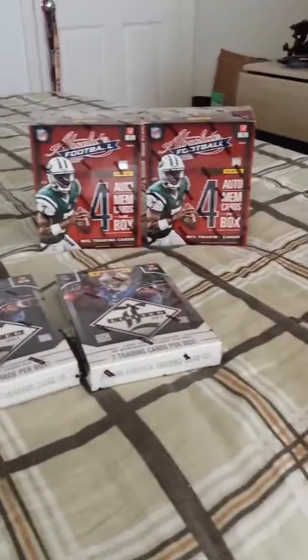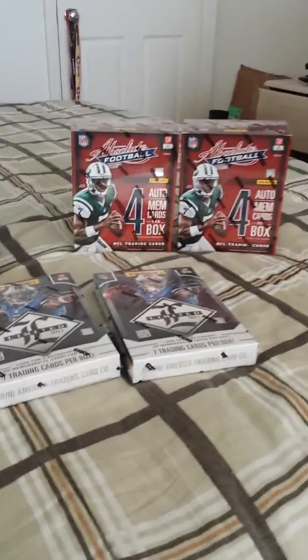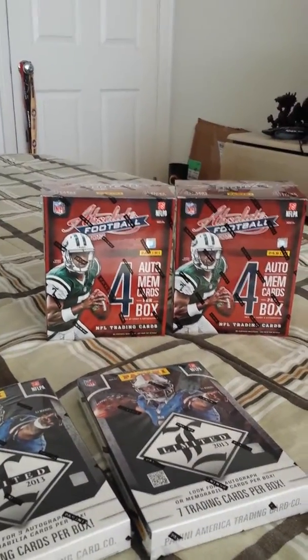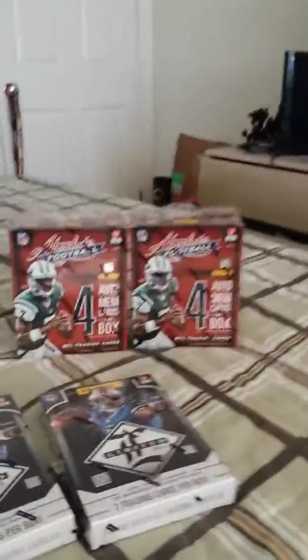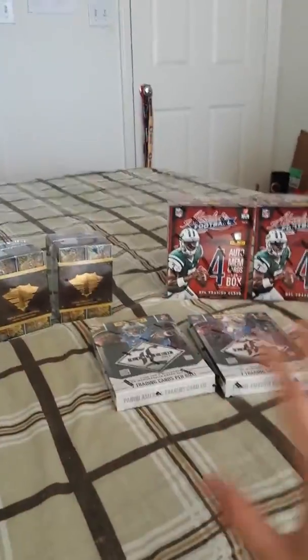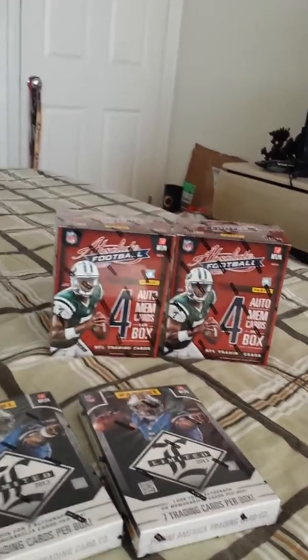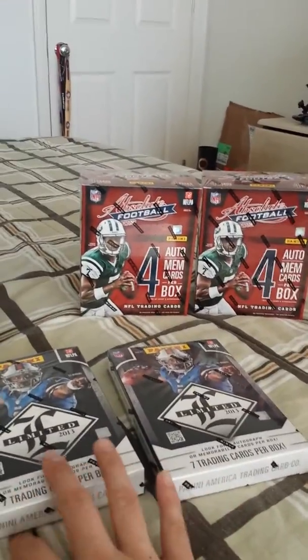That way it gives me more variety. Essentially the Absolute case would have had six boxes, and right here I do have six boxes. All this together is the same price as if I bought a mini case of Absolute. So yes, essentially it would have been the same price, but instead of just getting all Absolute, I like Limited, so I want to break some Limited.